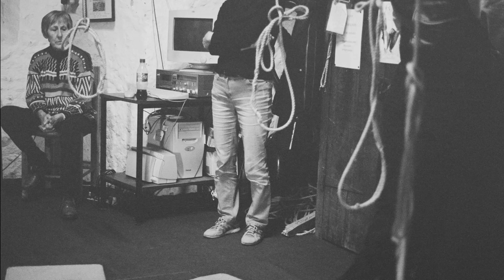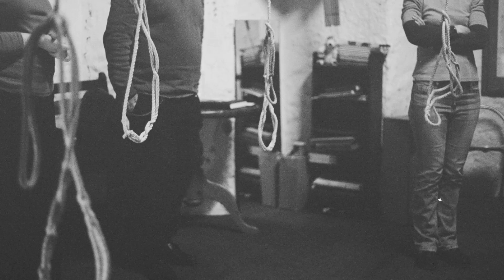Now, you need to stand so that you're facing the centre of the circle. And you need to be about six inches away from the rope. One way of checking that is to do this. And just try that. OK, yes, that's fine.